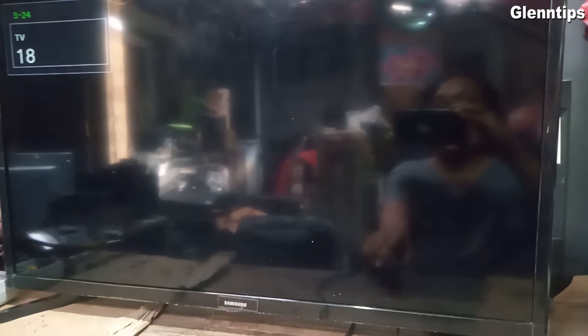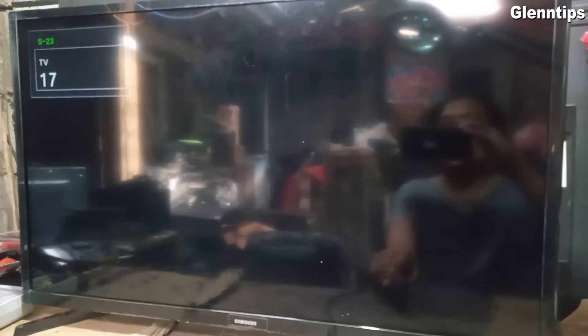The TV is now working good. Thanks for watching. I hope you enjoyed watching this video. See you again next time!